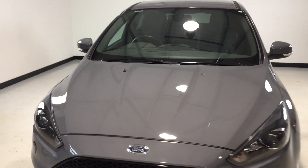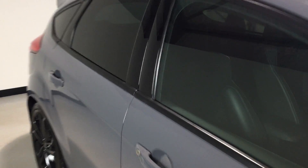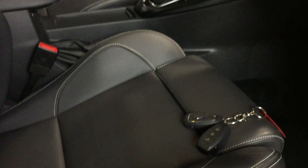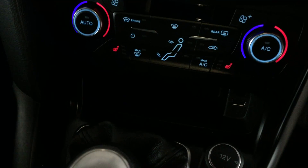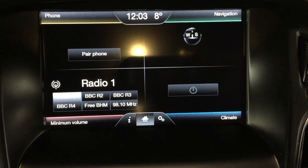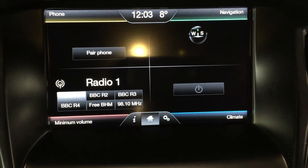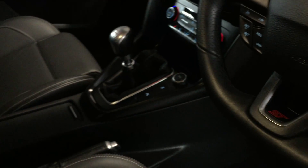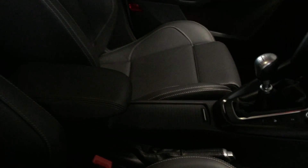Let's take you inside the vehicle. We've got two original Ford key fobs. There are heated seats which are ST3 standard spec, and we've got navigation — Sync 2 navigation on the touchscreen display in the middle. Importantly, there are no odors; it's nice and clean with no sign of any pets or smoke in this vehicle.